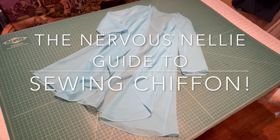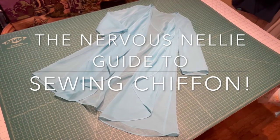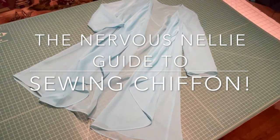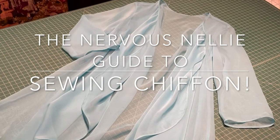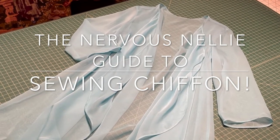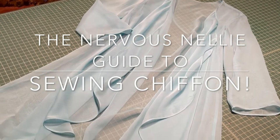This class is called the Nervous Nelly guide to sewing chiffon. Recently I had a client who wanted a mother of the groom dress that was chiffon, so I had to figure out some techniques and tips in order to do the job properly.